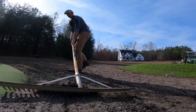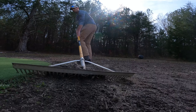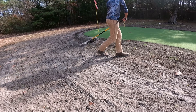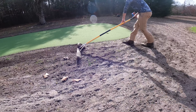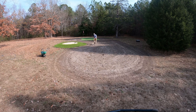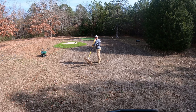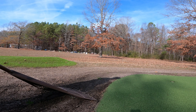Next up I got our landscape rake out and went around the entire green raking the seed into the soil, but also putting pressure on the rake so that I did a little bit of leveling as well. I did not intend to do this around the entire fairway but it was working really well, and it's not that big of an area so I just went ahead and did it instead of building a drag to pull behind the mower. Once I was done with the landscape rake I did the exact same thing with a garden rake, which really smoothed out the dirt.